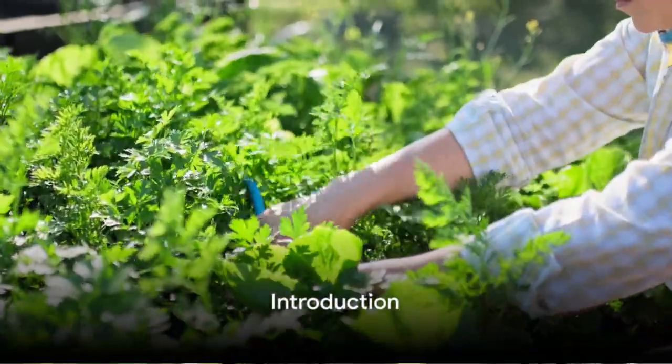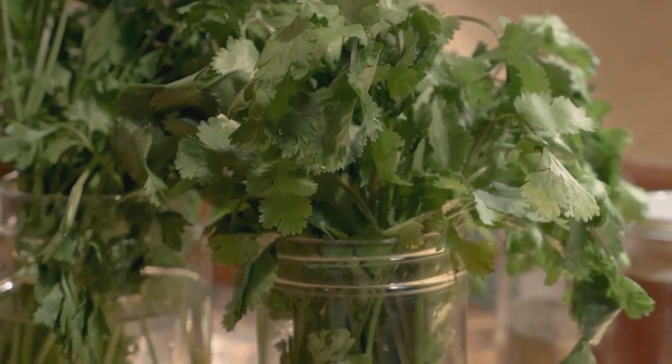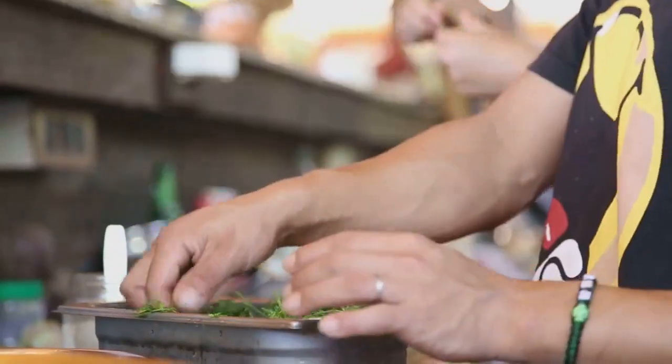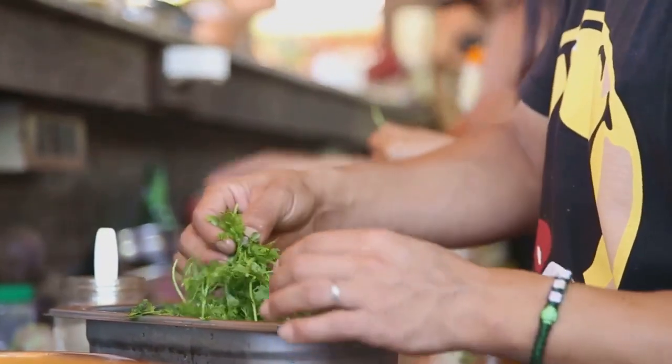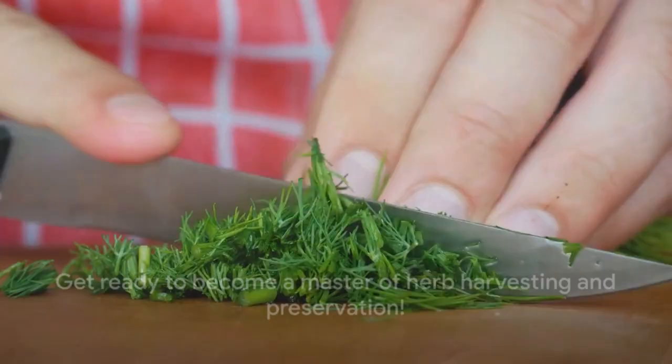Have you ever wondered how to harvest and preserve herbs from your own garden? Understanding the art and science of this process is crucial. It offers bountiful benefits like fresh flavors, constant supply, and significant savings. By the end of this video, you'll know just how to do it.